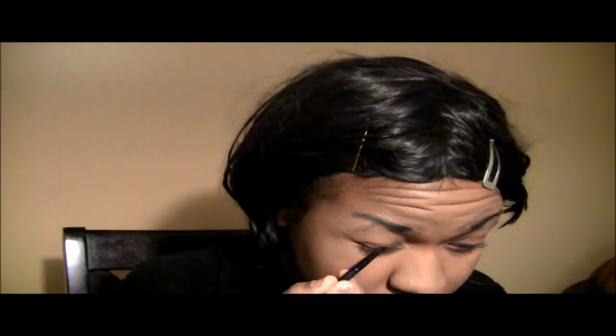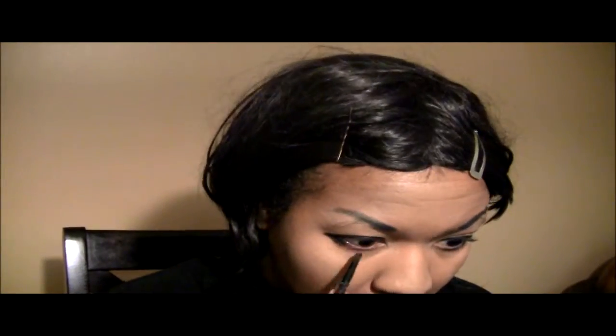Now I'm using gel eyeliner and I'm lining the top of my eyes, going down a bit — not even halfway down my eye. And then I'm going to be lining the bottom of it, and putting on white to make the eyes seem bigger. Saya has those anime eyes.